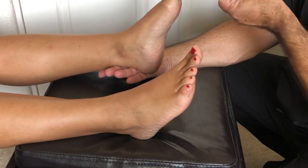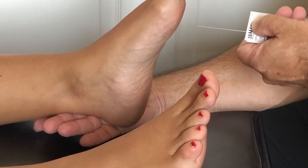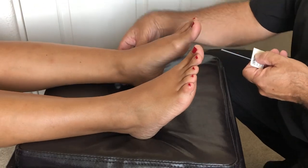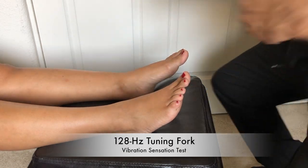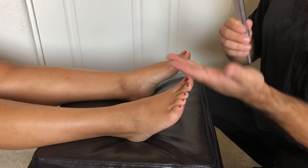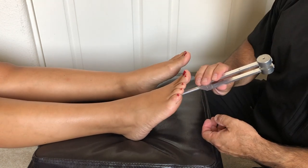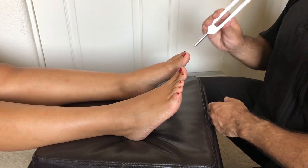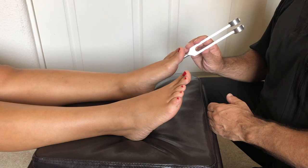Loss of protective sensation equals no feeling in less than eight sites. The patient has three attempts to feel the monofilament; we apply just enough pressure to bend it and they have three tries. These are the positive and negative sites. Then onto the tuning fork — the vibration sensation test. I show the patient on my wrist and then theirs so they know it's not painful. I start by touching the top of the great toe, then the base of the toes. As the tuning fork slows down in vibration, the patient should feel the decrease in sensation, and when it stops, they alert the tester — that completes the test.